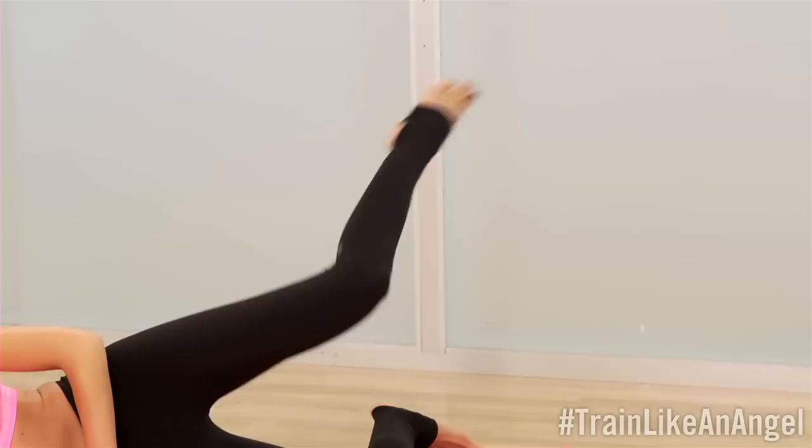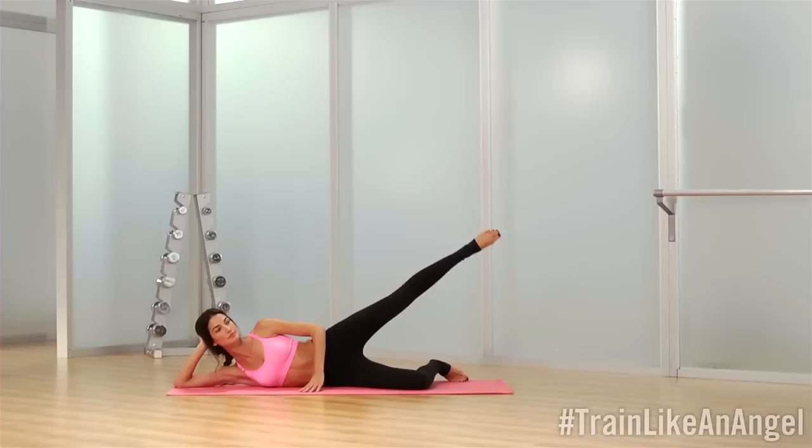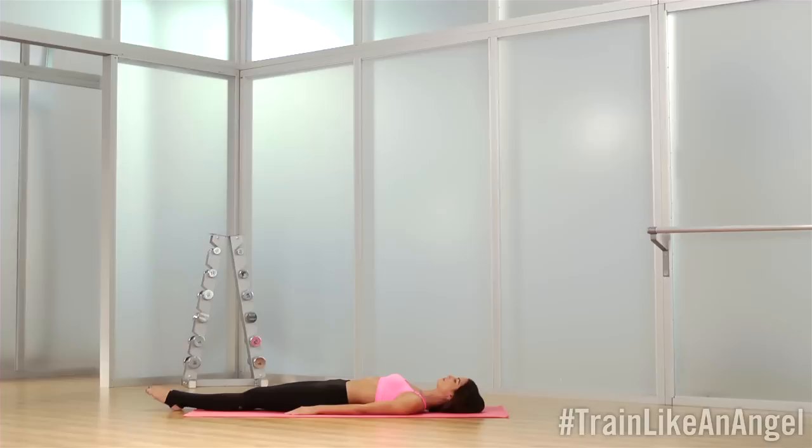Now bring the knee in — you're going to drop the knees together and then extend it back out. This one's a lot more challenging, especially as you get fatigued. It feels amazing. And then just hold it up, extend long through that leg, tiny lift, and then we'll just lower down and take a nice stretch. You want to sit up and release the back of those hips and thighs. Just cross your leg over — you get the stretch right here.